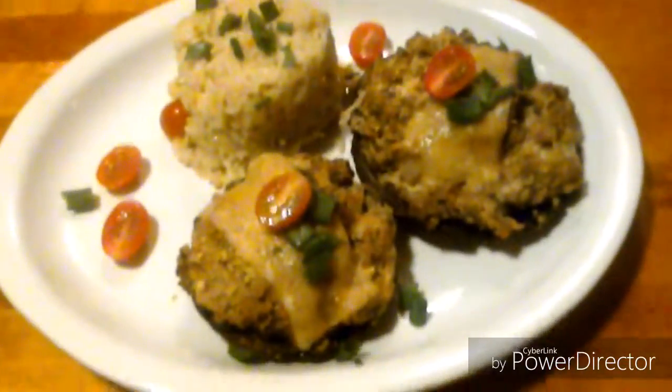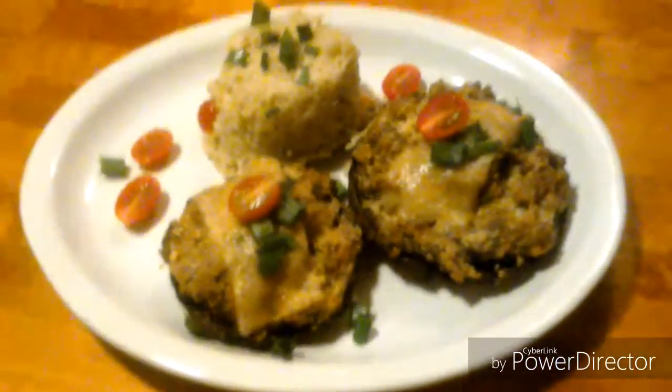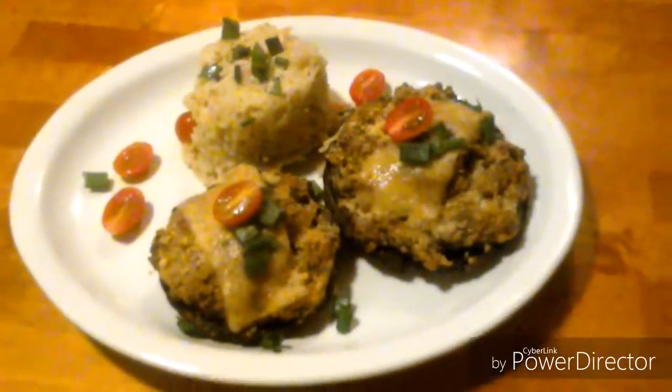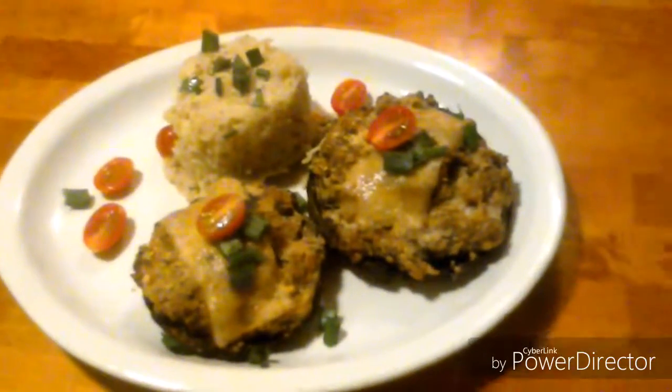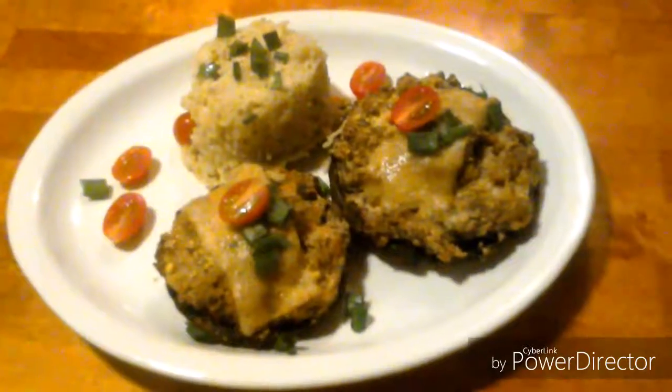Alright, so here we are — they're out of the oven, on the plate with some rice. Look at them. I'm going to tuck into these and they're going to taste awesome. Pretty good! Easy to make, does take a while though. Pretty good. Thanks for watching and enjoy.